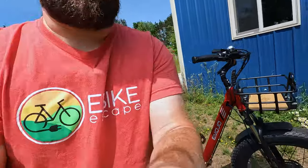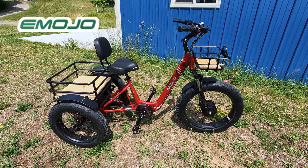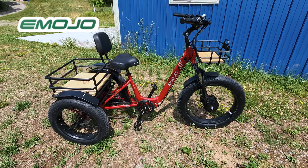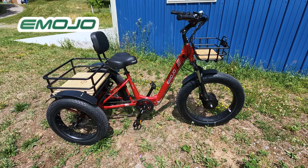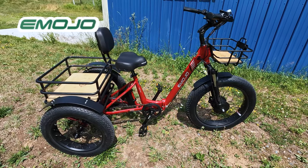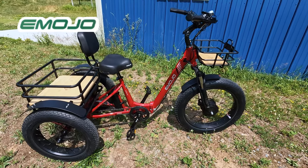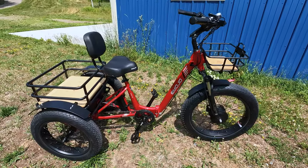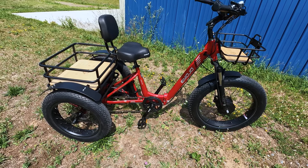Let's take a closer look at the Emojo Bison Pro. Emojo is a brand we decided to look at as another electric trike manufacturer. With some other trikes coming out on the market recently, we wanted a better sample size to make better recommendations. Emojo is not a new brand — they've been around for quite some time, offering four electric trikes and a slew of other electric bikes on their website. The Bison Pro is the top electric trike they offer, so we wanted to see what the best of the best offers for your money.